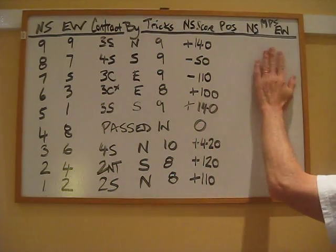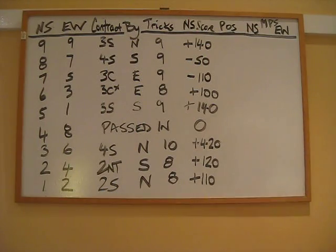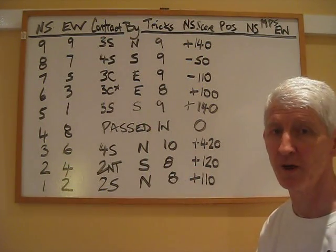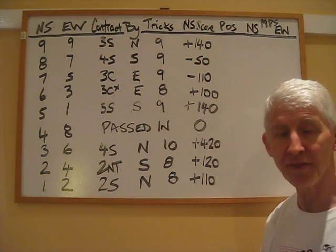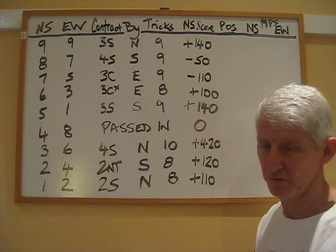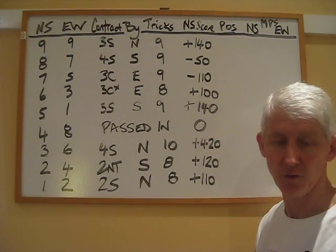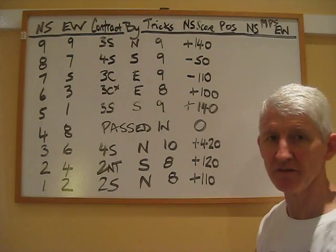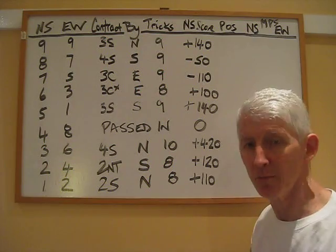Out here we'll actually score up the board because we need to figure out — we've got all these scores, a confusing array of nine scores — how do we decide who has performed best on this board? One thing I should mention is that duplicate scoring is done by ranking the boards. It doesn't matter how much you win a board by; the scores are ranked and then we just assign a rating to each ranking, and you'll see how that works in a moment.